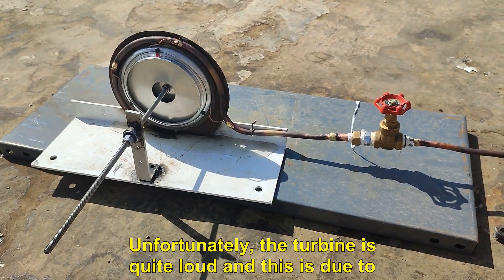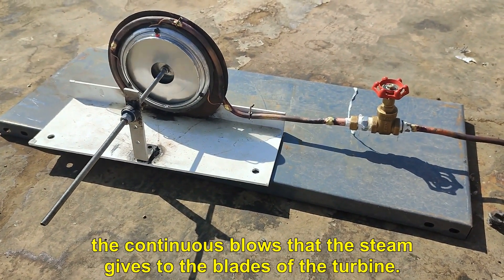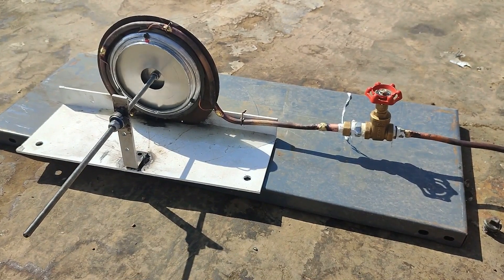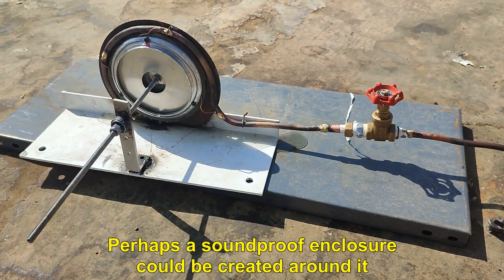Unfortunately, the turbine is quite loud, and this is due to the continuous blows that steam gives to the blades of the turbine. Perhaps a soundproof enclosure could be created around it.